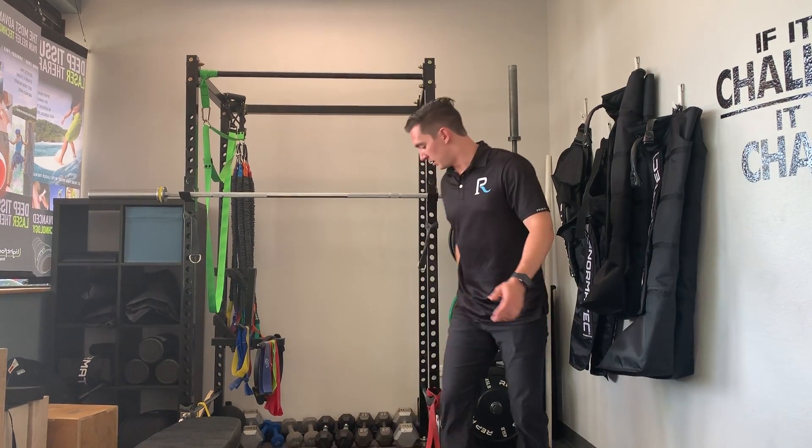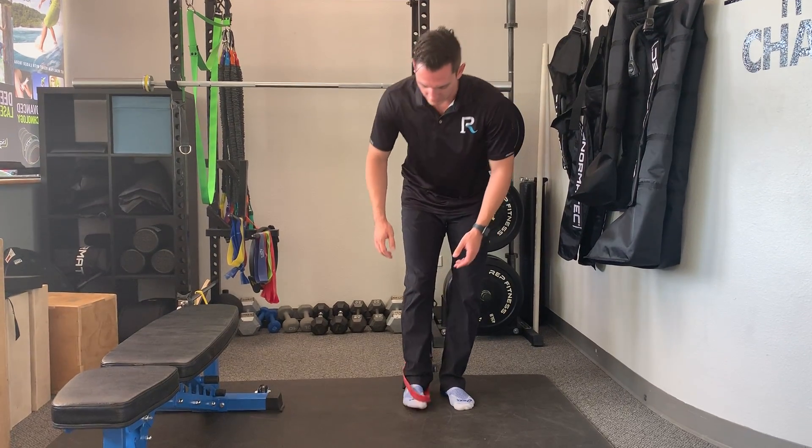Hey everybody, Dr. Alex here at the PhysiRoom. Today we're talking about ankle mobility, specifically dorsiflexion, which is my foot's ability to come up off the ground. This is a mobility drill in order to improve that.